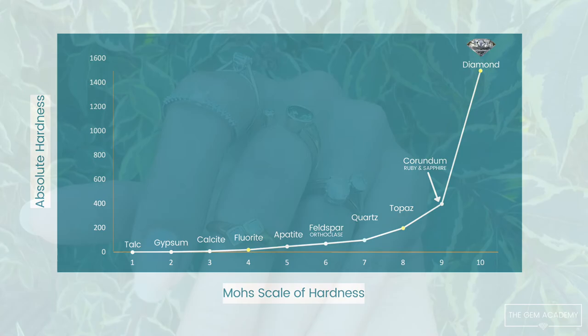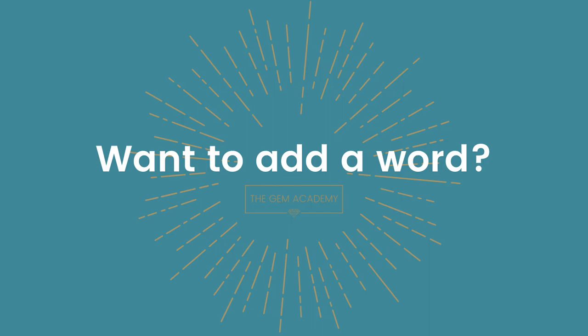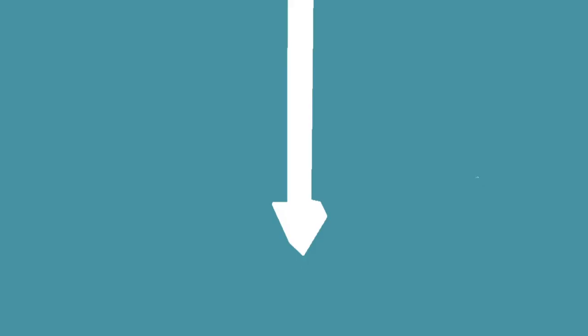But although this scale is not a measurement of hardness, it is a very useful comparison for all those wishing to wear gemstones in jewellery. If you wish to add a word to the gem dictionary, please post it in the comments below. Thank you for watching, subscribe and I'll see you soon.